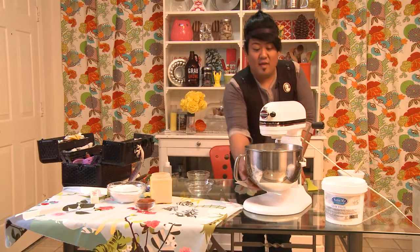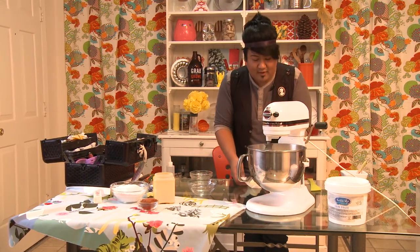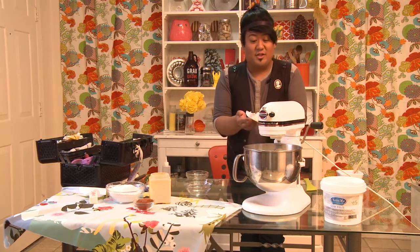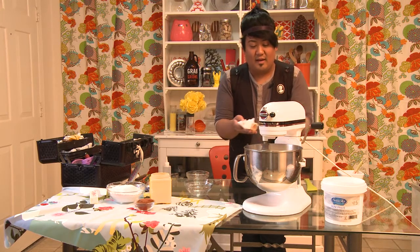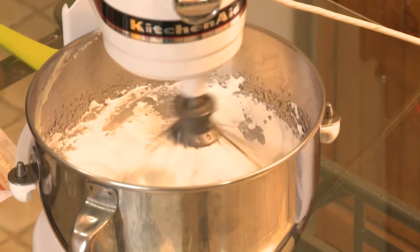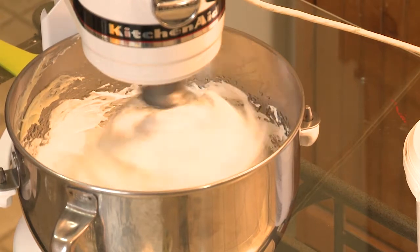Our meringue, or egg whites, are just about cool. What we want to do is put in some room temperature butter. Definitely make sure everything is room temperature — your egg whites, your butter — or else it will separate. I'm putting a pound of butter in there.